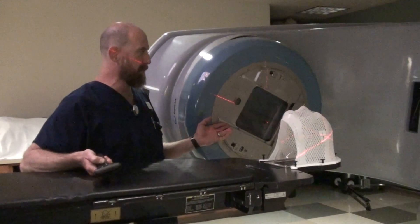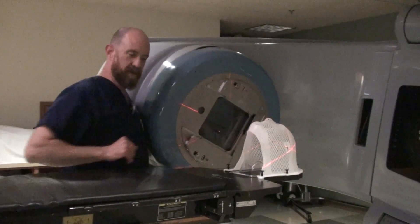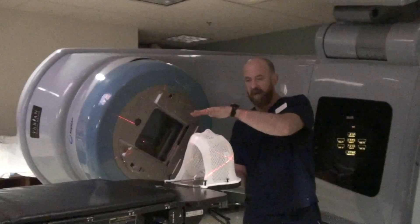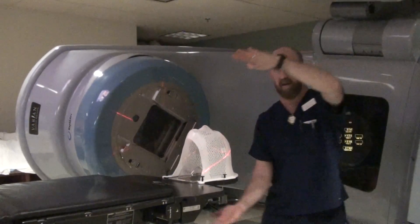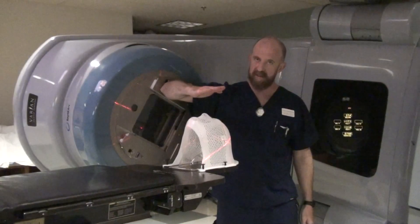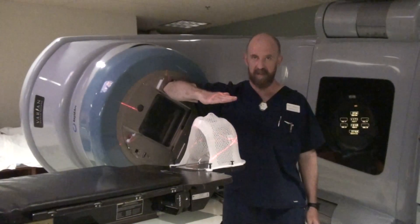We'll use 10 degrees because it looks like less of a lateral position. So what happens when you do this? With parallel opposed fields, you have divergence going evenly away from the gantry. If you rotate the gantry up, it actually bends this divergence on the anterior surface — the anterior part of the field — down.